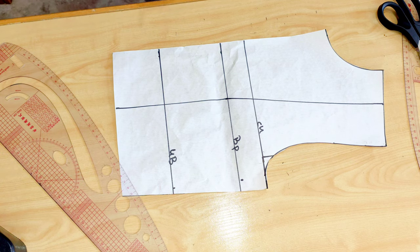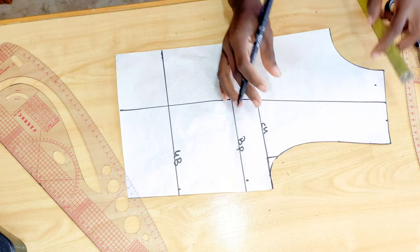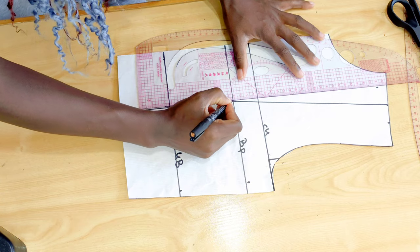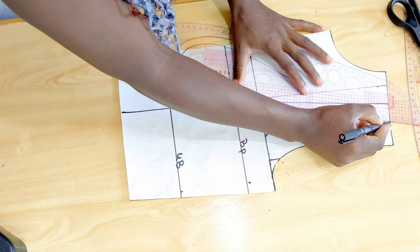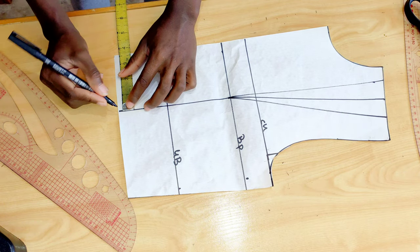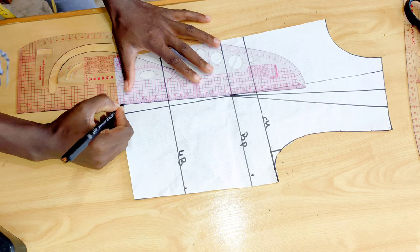Once we've done connecting that line, we need to mark one inch to the left and one inch to the right, then connect those dots to your nipple point line just as you can see me doing. Now come to the waistline, mark half inch to the left and half inch to the right, and connect it to your nipple point line just like so.